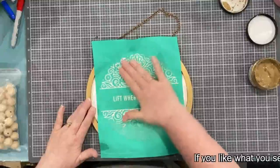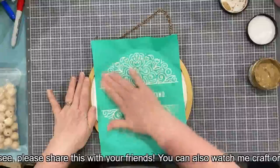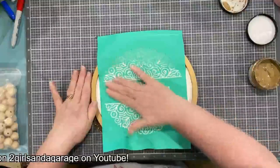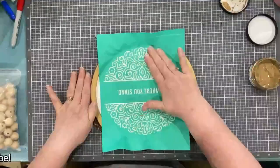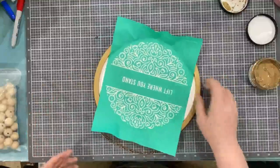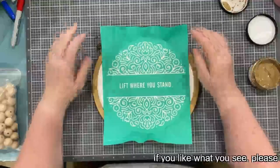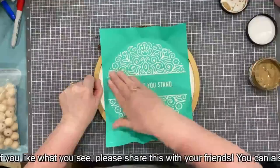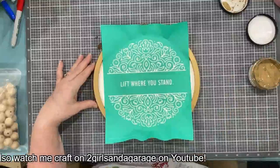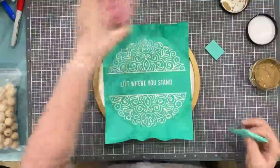I'm going to press this down good and get all my air bubbles out. See how the transfer can kind of pop up — that is one thing I love about our transfers over any of those hard stencils. Besides the fact that you get a way cleaner finish — I have worked with stencils my entire crafting life and I've never gotten such a crisp, clean finished product from a stencil as I do from these transfers because they have that silk screen area. Nothing really oozes under them if you get the air all out.